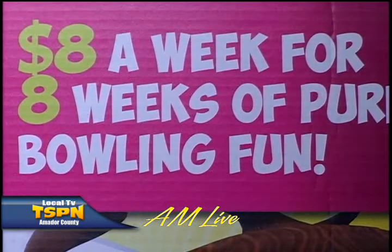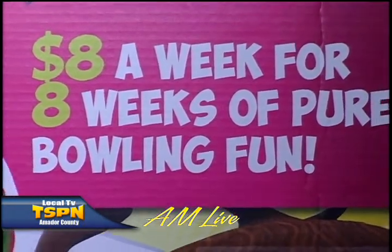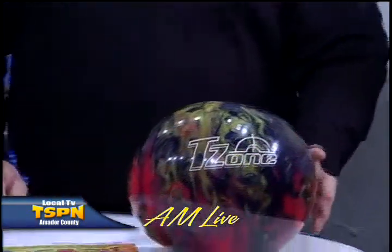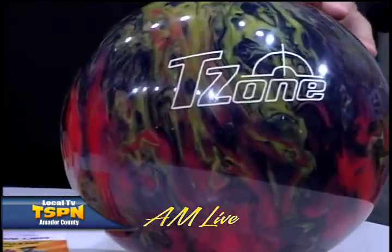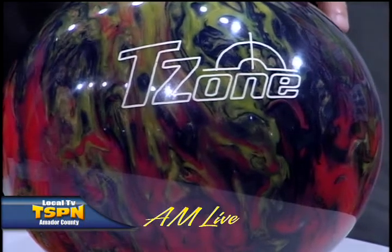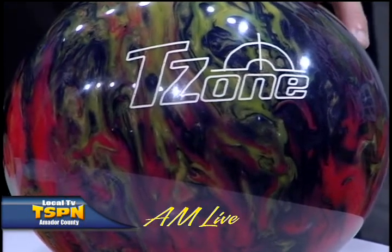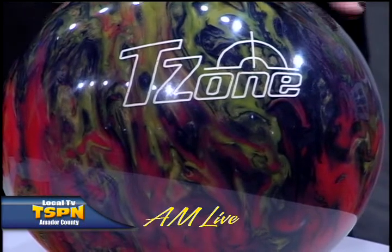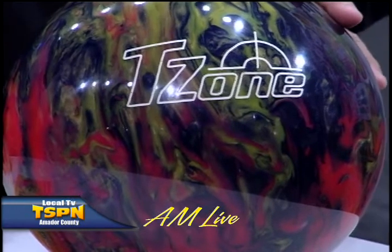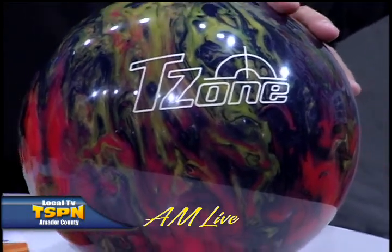The league starts end of September and wraps up before Thanksgiving break. Kids get the Brunswick T-Zone ball. Just like golf clubs, bowling balls vary in quality - you can spend a hundred dollars or a thousand. The big difference is the core and the cover material. This is a great starter ball that kids can use over and over again.